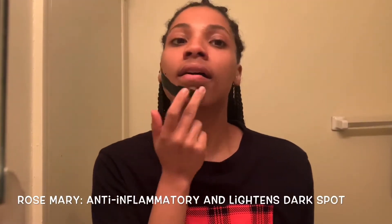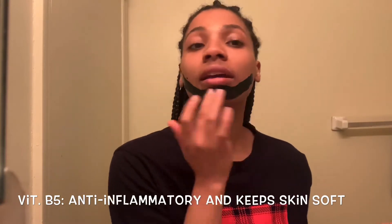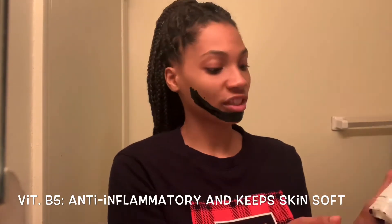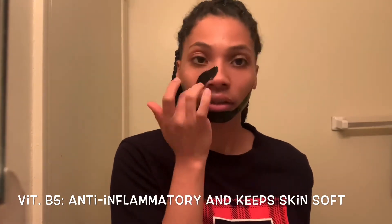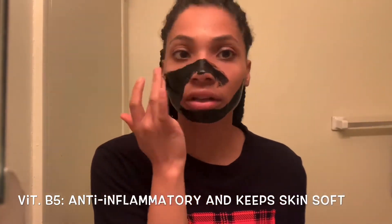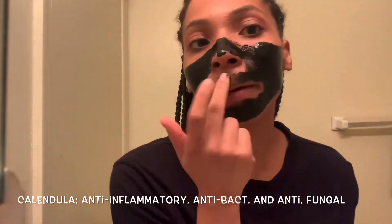I'm going to speed this process up for you guys. A few things about this product: it's very thick, and the smell isn't too bad, but you want to make sure that you avoid putting it anywhere near your eyes. I had it pretty low and I kind of felt like it was still irritating my eyes a little bit. You also want to make sure that you avoid putting any of this on your eyebrows.